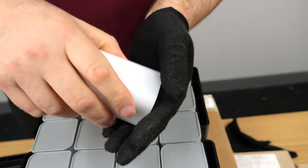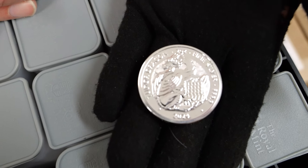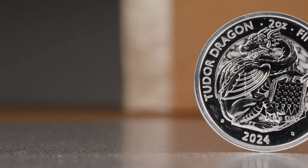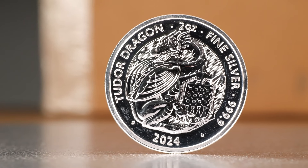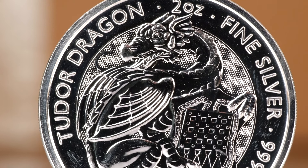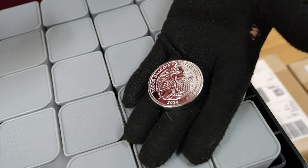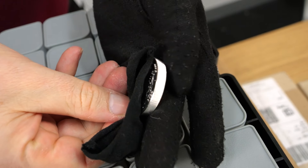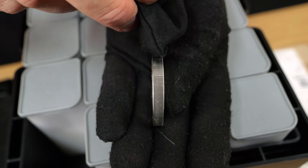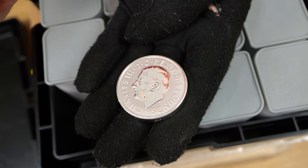We have the silver Tudor Dragon and I do love their designs - they do a beautiful design. And it looks like these are clear capsules. This is the Tudor Dragon, the fifth in the series for the Bullion at least. It's a two ounce coin with the same size planchette as the one ounce - because it's the same diameter you get a much chunkier coin, which I think more mints should do. Good on the Royal Mint for producing something just that little bit different.